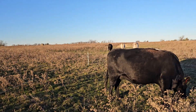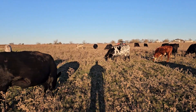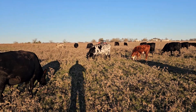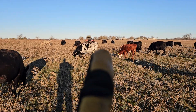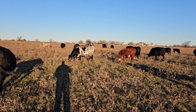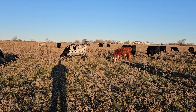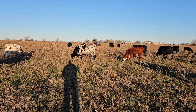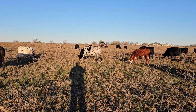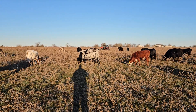Another question that came up — number 24, there she is. Somebody commented that on a scale of one to ten she's a three. Three is pretty good in my book this time of year.